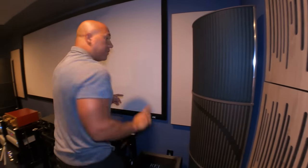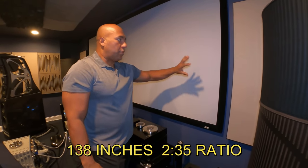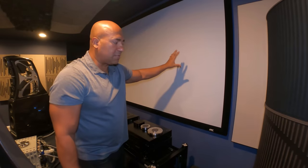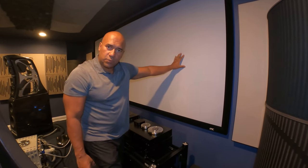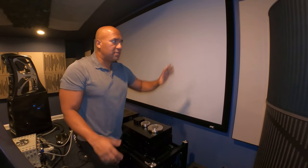Some of you have been asking about this screen — it's acoustically transparent, perforated, and behind it there are three speakers. The reason I did that is I don't want my two-channel to have anything to do with my home theater. I'm never going to replace those behind-screen speakers. Since I'm always rotating two-channel speakers, I don't want to have to find a matching center channel every time I move on to a new set. My home theater is completely isolated.